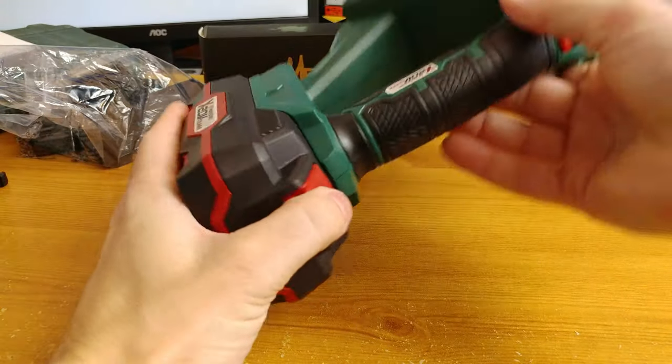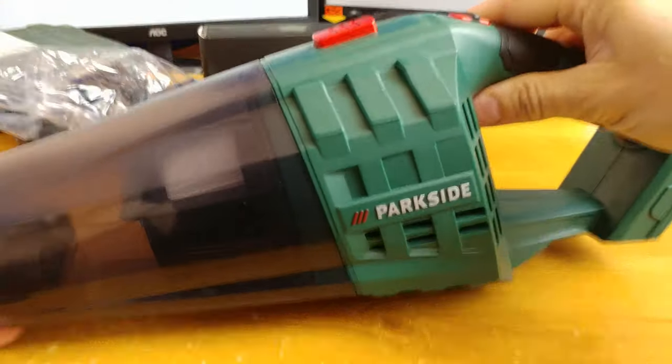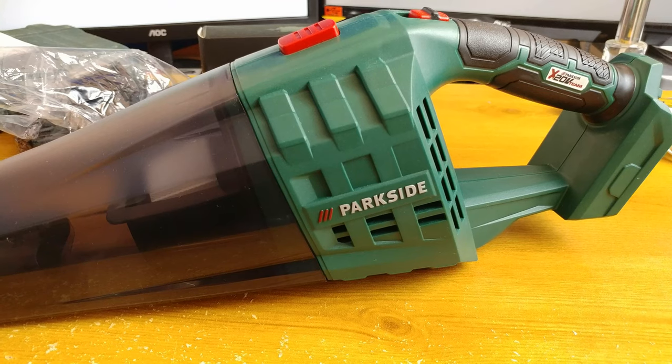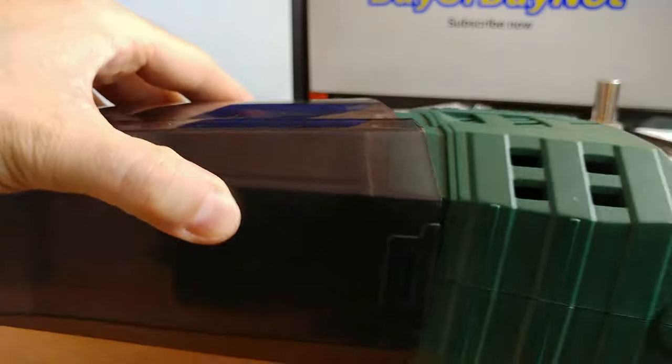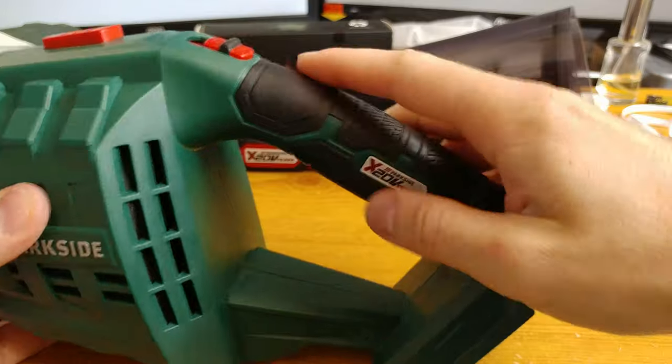The lithium battery that we got in the set clicks in easily into the handle, and when in place, the device is quite well balanced. All parts of the set seem to be made properly — they fit in without any problems, slide in, click in. The handle of the device is made from hard but durable rubber, gives good grip and should last long.